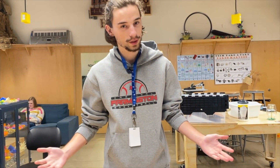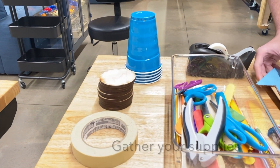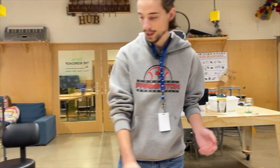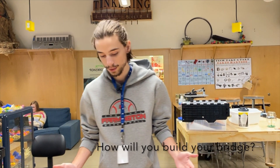This activity is called Build a Bridge. We're just going to be using everyday common materials that you'll have at home, like food boxes, pencils, cups, tape — anything like that — and we're going to try to build a bridge out of it, just like an engineer would do.